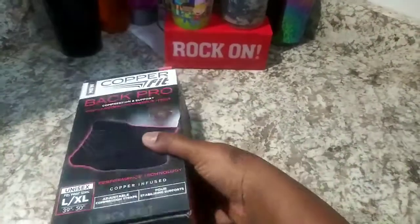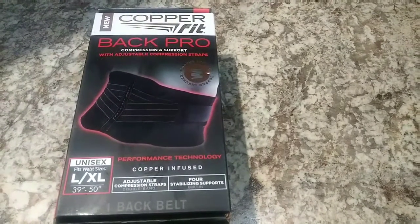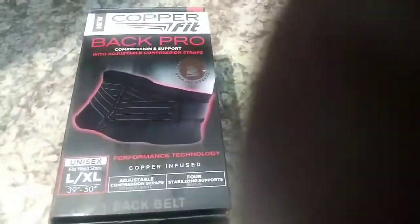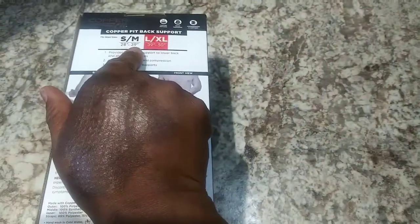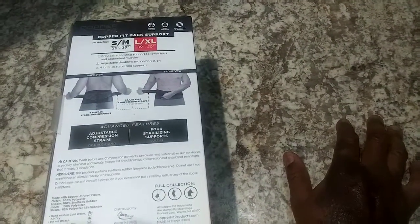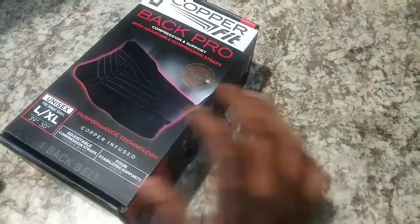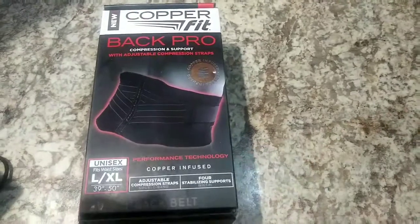Hello honeys, today we're doing a review on this Copper Fit Back Pro. It's a back belt with compression and support with adjustable compression straps. It comes in two sizes: small/medium and large/extra large. I'm assuming the extra large will fit me because if they don't fit, Brett Favre has a man-size waist but I have a fat lady's belly, so we'll see how that works.